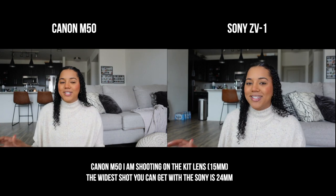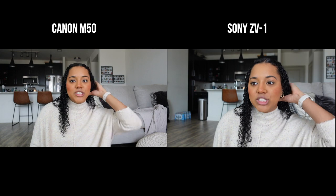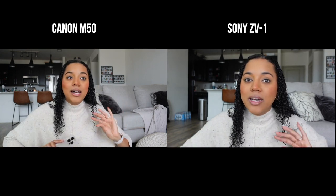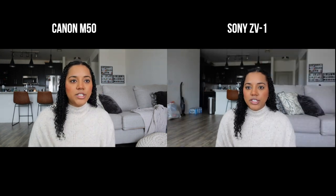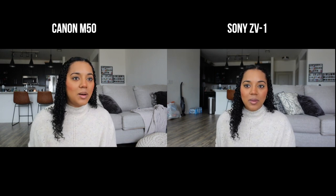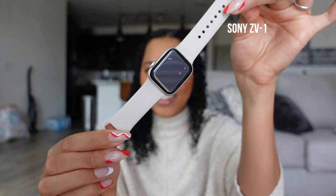Let me test out the product showcase feature. It has eye tracking just like my Canon, which is really important for vlogging to stay in focus. I turned on the product showcase setting — it's focused on my face, and then I hold something up... oh my gosh! It focuses so fast compared to the Canon. It focuses on the product instantly, then snaps back to my face. That is amazing!